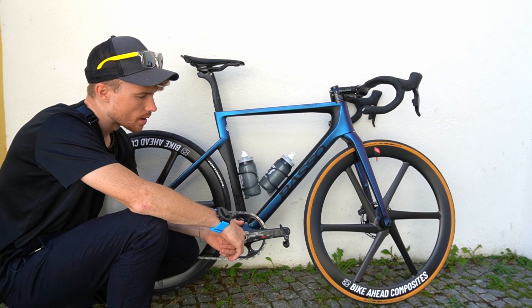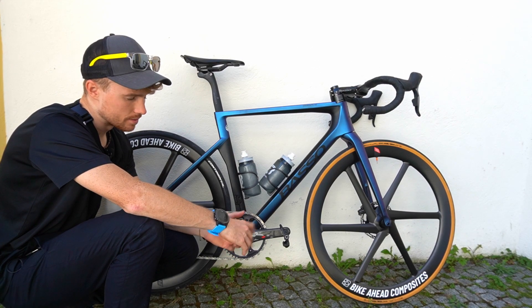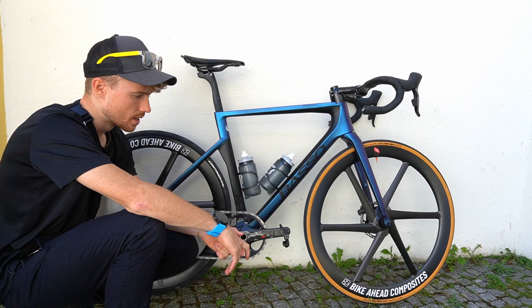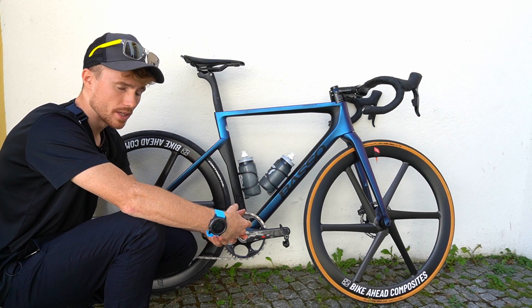What I can say about the wheels: I've been riding them for two and a half months so far. The sound is amazing and the acceleration is also pretty nice. You directly feel the energy you produce is going into speed.